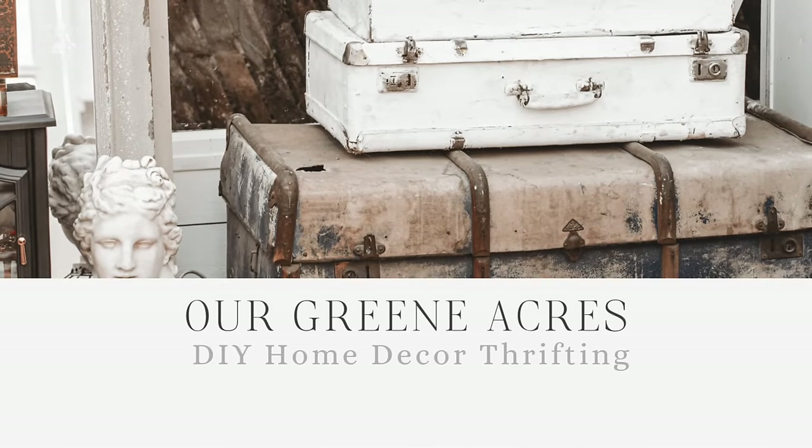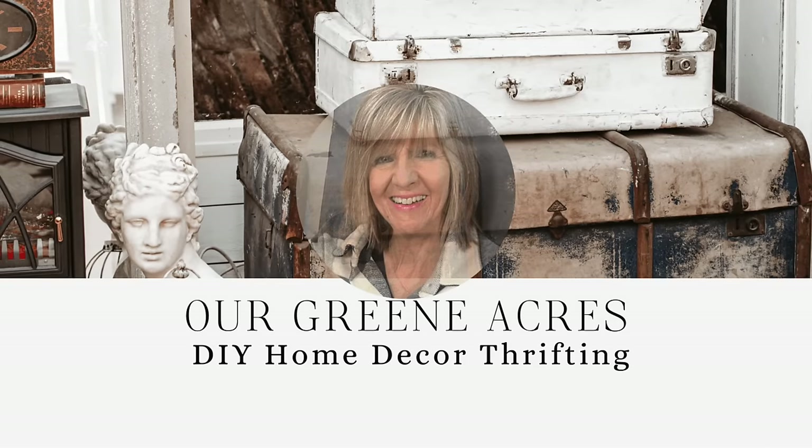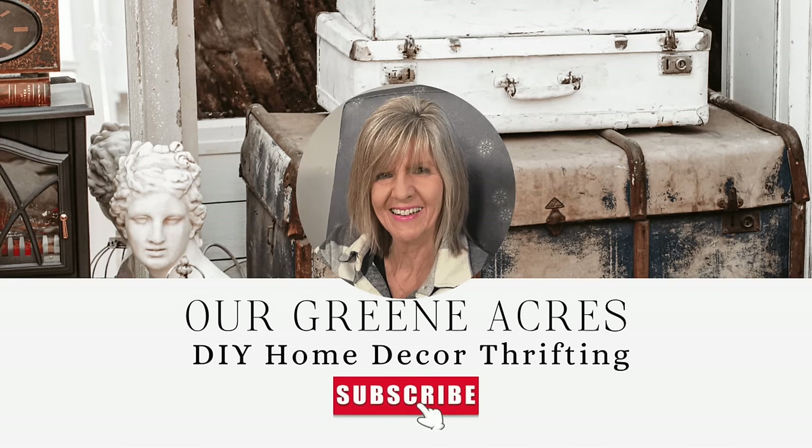Welcome to the video today everybody and I hope y'all are ready to get into some spring DIY projects. I'm going to show y'all some very inexpensive but really easy and fun projects to make. So let's get started.